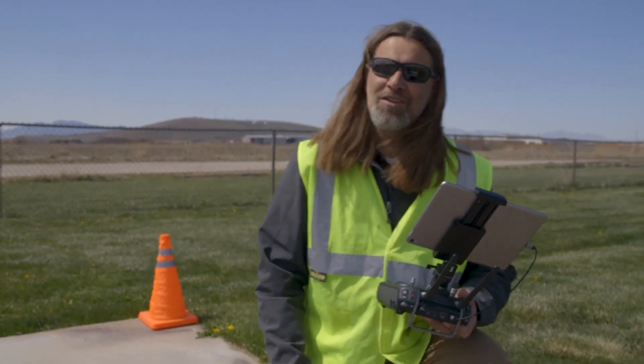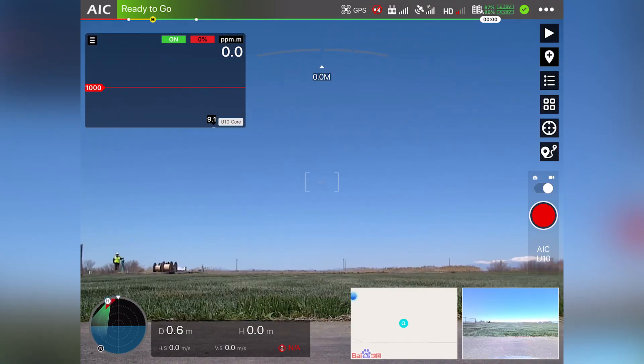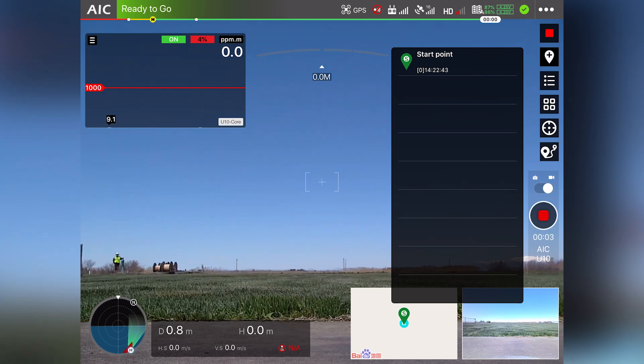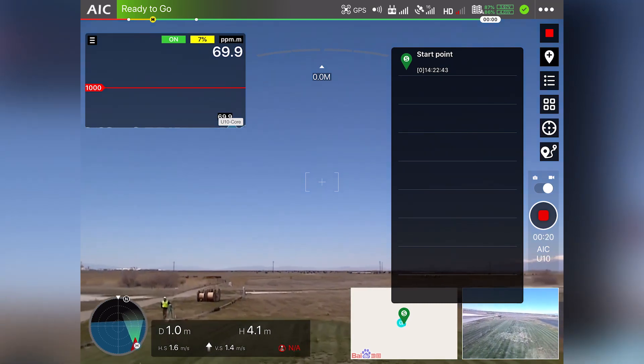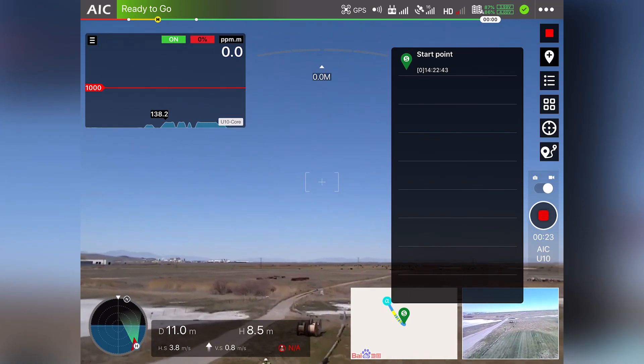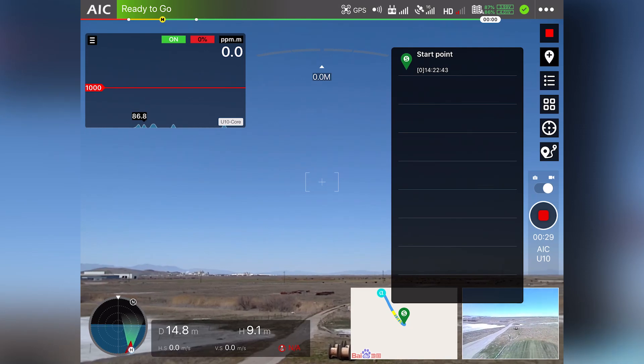Let's get this bird in the air. I'm going to go ahead and record video. There's also an inspection mode that will tag where the sensor picks up any gas whatsoever. We're not doing any mapping this time — just an initial gas detection. I'm going to signal our guy out there to let the gas out and see what we get.